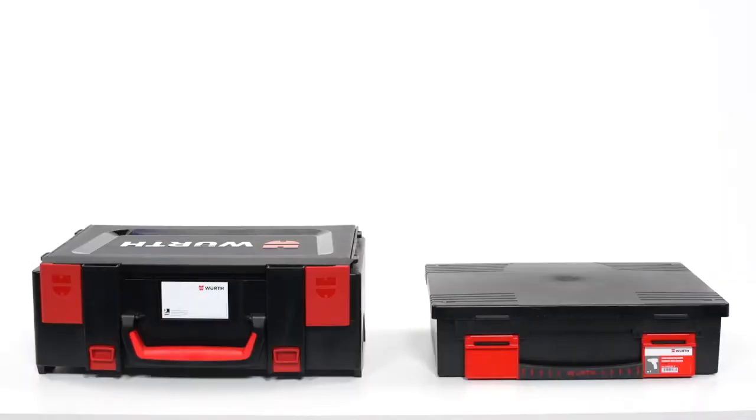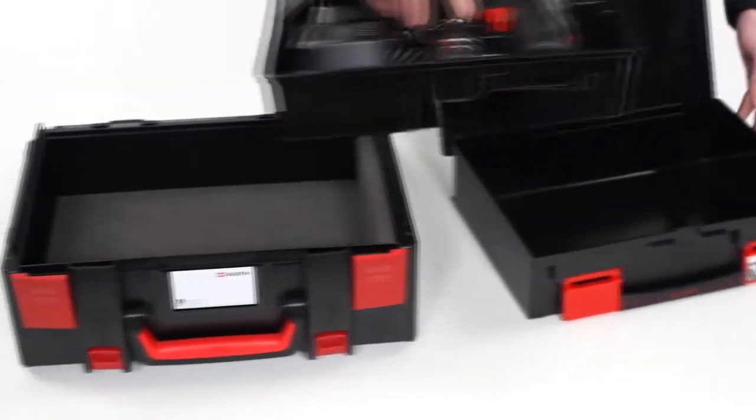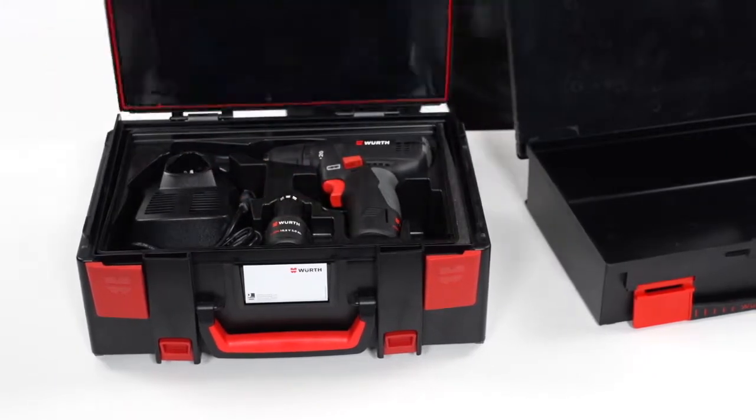Even older machines and tool sets fit into this system without any problems. A simple insert of foam material makes them fit for the new world of Orsi.